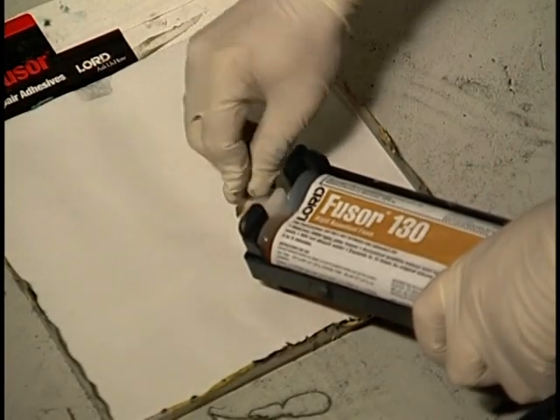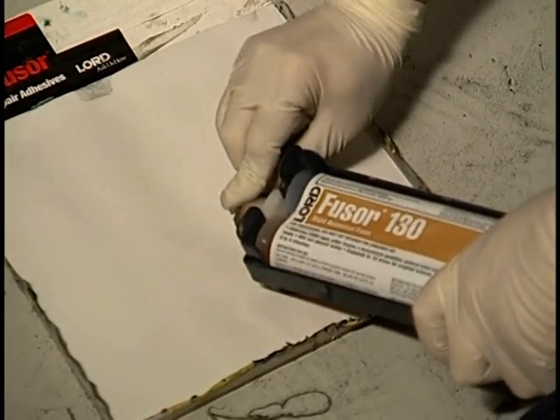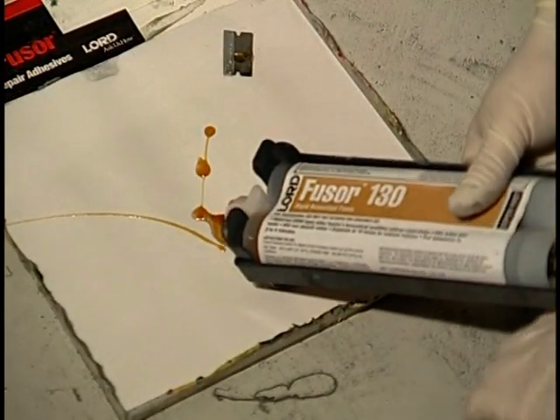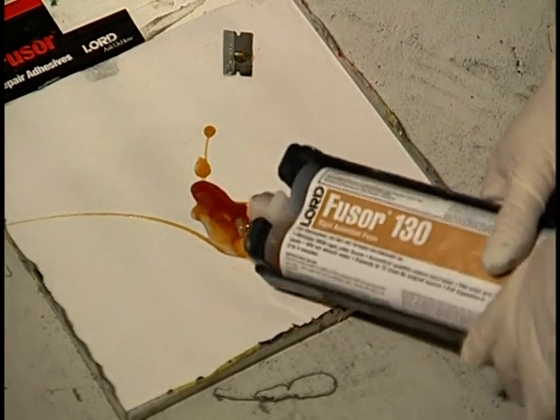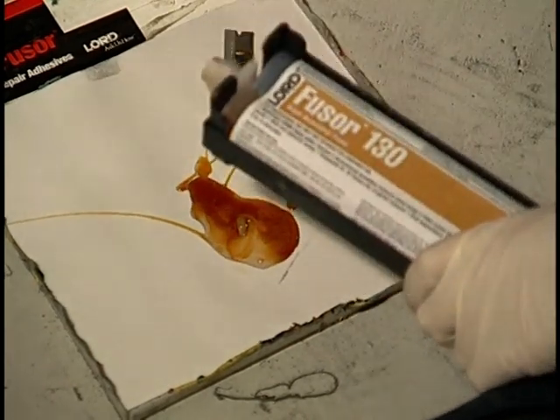Carefully cut off the leading edge of the cartridge tip and insert the cartridge into a manual dispensing gun. Note: due to the thin viscosity of the material, a pneumatic gun is not recommended.